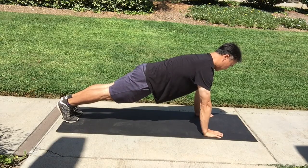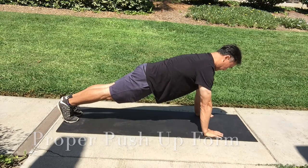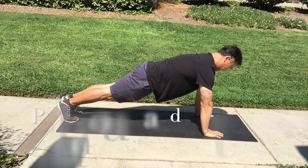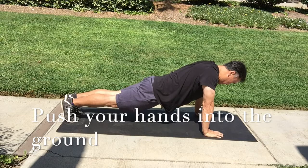You want to make sure we're in proper position. We want our hands below our shoulders, and our hands are going to be about shoulder width apart. Our toes are underneath supporting our body. Our head is in neutral position. A mistake we commonly make is we sag down instead of pushing into the floor.